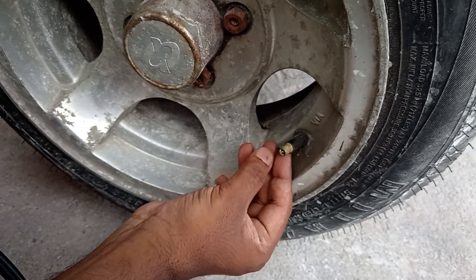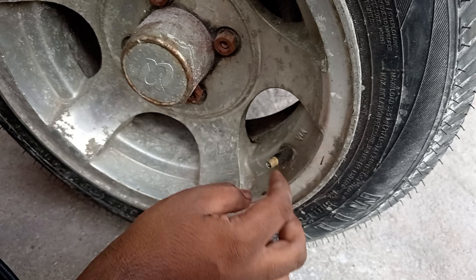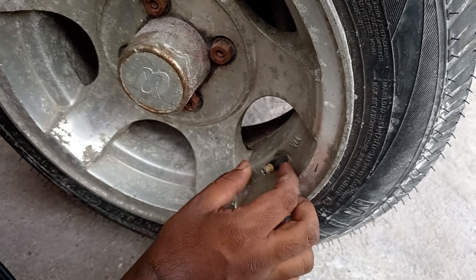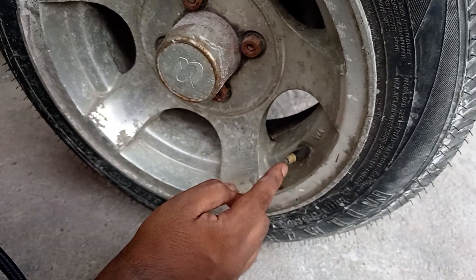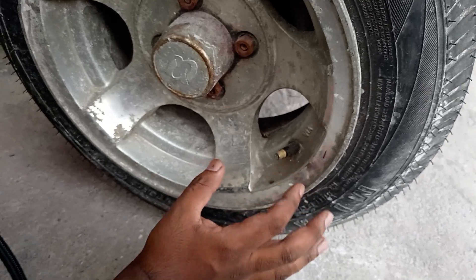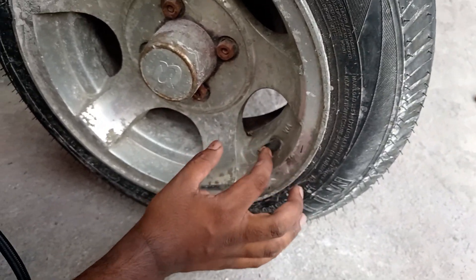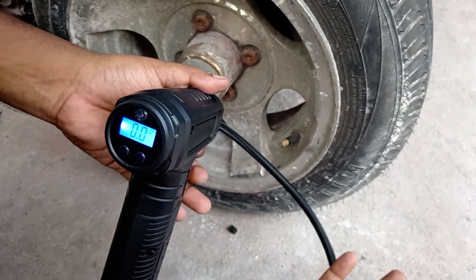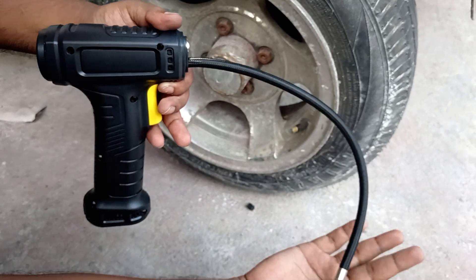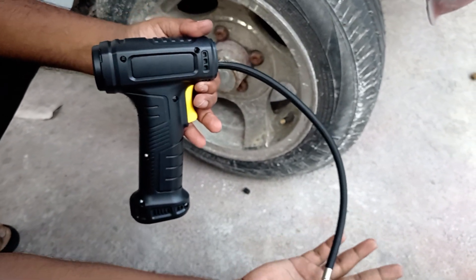I'm going to remove it, and you should apply some soapy water here to check for any leaks. You can also apply some saliva — that's very unprofessional but it works in the moment. Spray some soapy water and you can check for any air leaks. That's how it's used and I'm going to use it for all my tires — this is tested and approved.